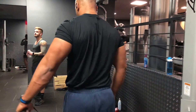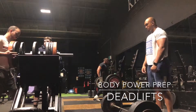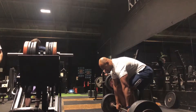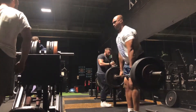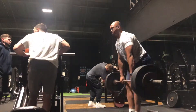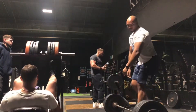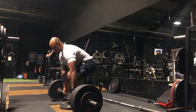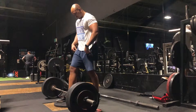Here we have my first week of deadlifts for this prep. I was doing deficit pause deadlifts — I use a plate for my deficit and I pause mid-shin, as I've done in my previous videos. Any time I was doing pause deficit deadlifts during this prep, I decided to do it without my belt, just to try to improve my technique and hopefully make me a little bit stronger. I find the carryover from pause and deficit deadlifts really helps and usually carries over well to my regular deadlift.